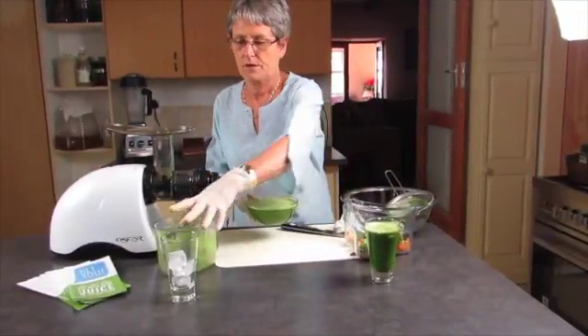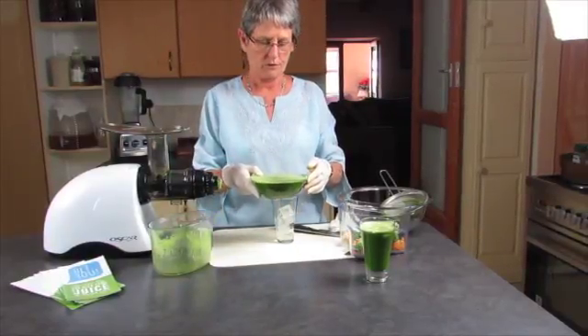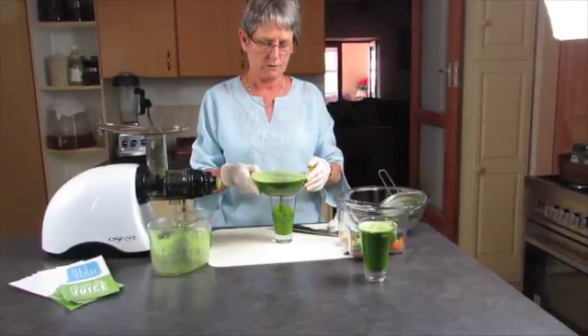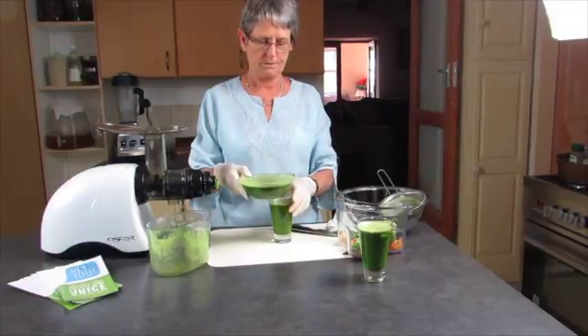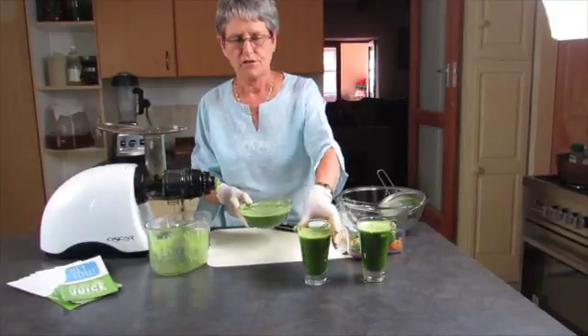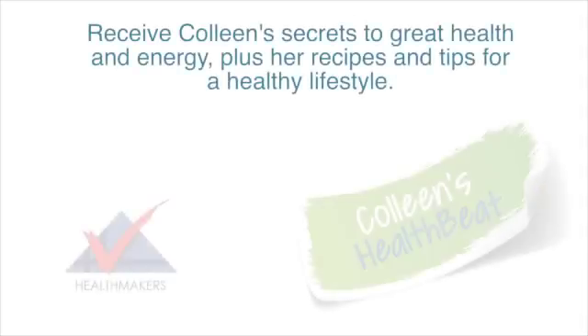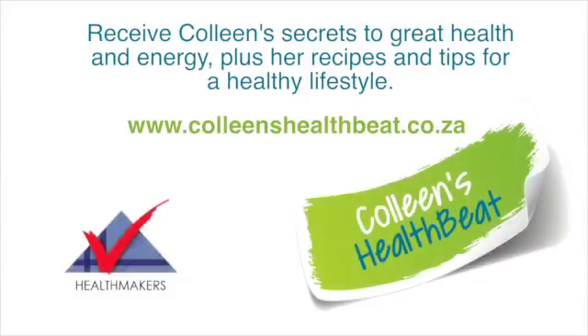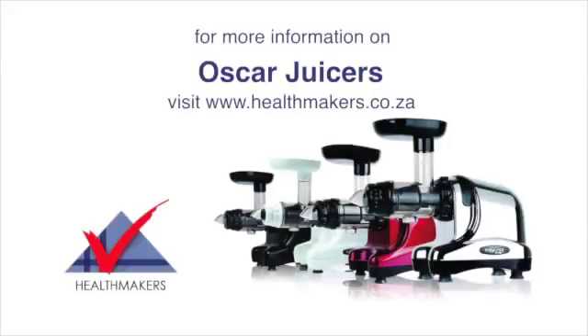I'm going to pour it in here — I might just spill a bit of it, let's hope I don't — because this is like gold. There we go. That's the strained one. Thanks for watching. Bye!